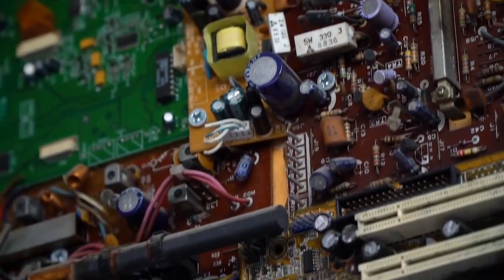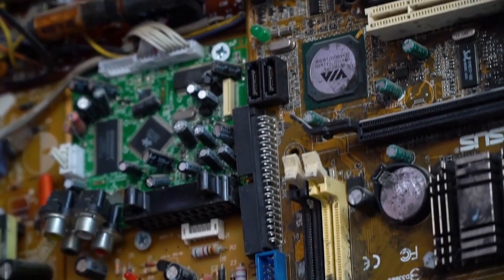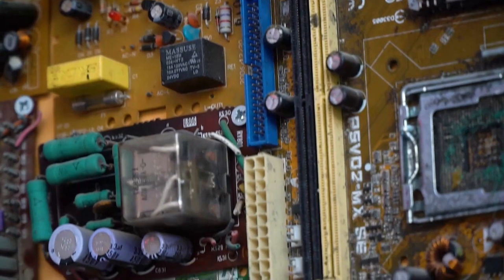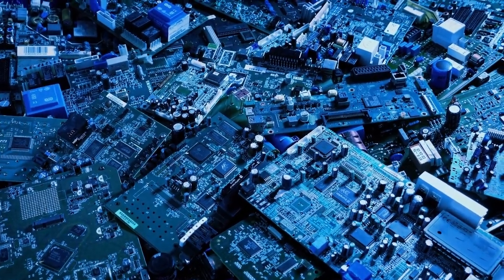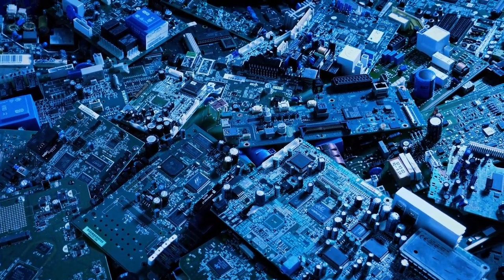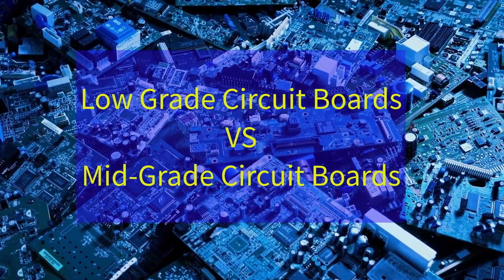For those who scrap electronic waste, the process of identifying and grading circuit boards can be a little bit confusing. This series will help you to identify e-waste circuit boards. In today's episode, we're going to talk about low-grade boards and mid-grade boards.